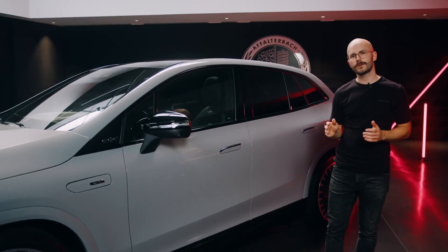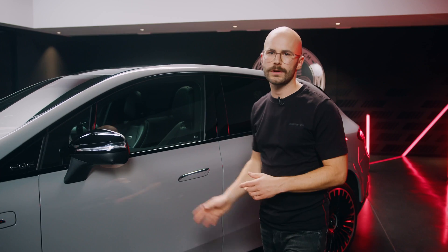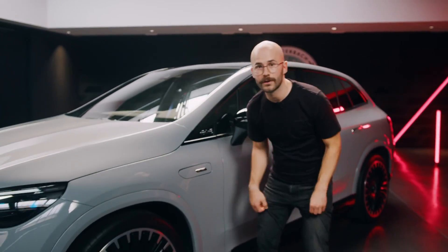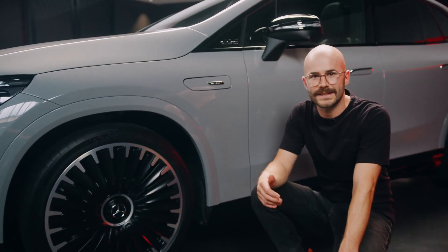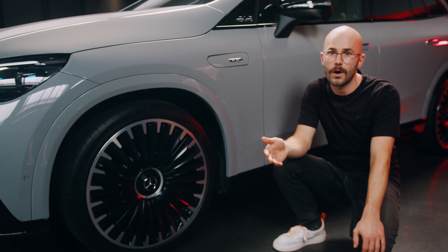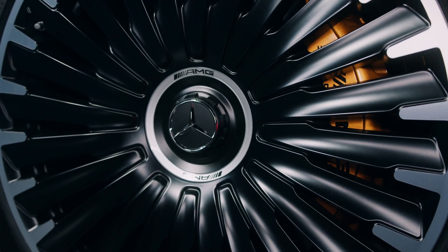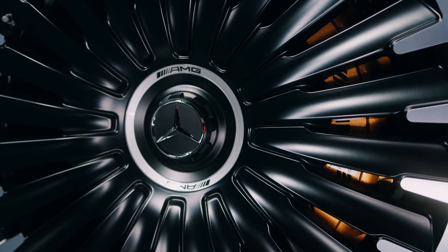To complete the SUV look, we also offer as an option a running board that stretches from the rear to the front. And talking about braking performance, at the front we have our AMG Performance brakes in steel as standard with brake calipers painted in silver, optionally in red. For even more braking performance with bigger diameter discs, we offer our carbon ceramic brakes with brake calipers painted in bronze.